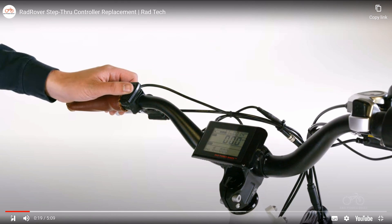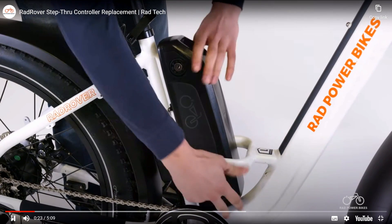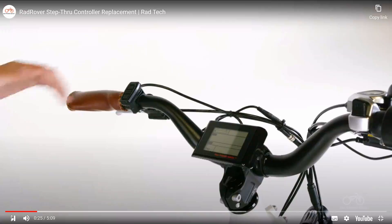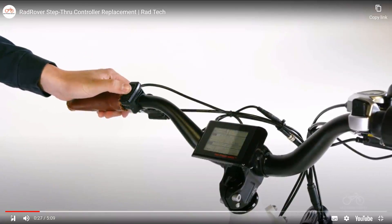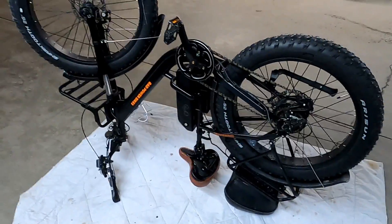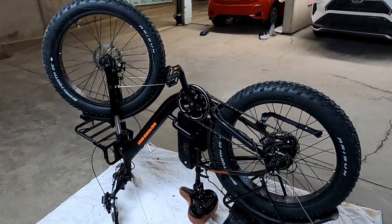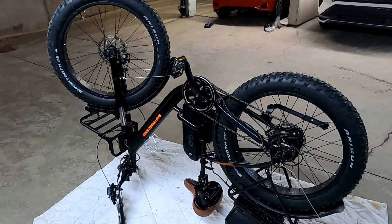Get the bike ready for maintenance. Turn off the bike, remove the battery, and press and hold mode to discharge remaining power. Then, unless you have a strong bicycle stand that can raise the bottom of the bike up to eye level, I would flip the bicycle upside down to work on it.